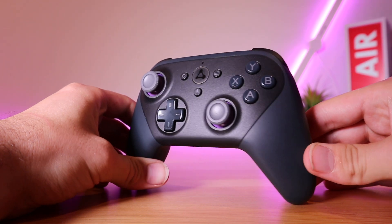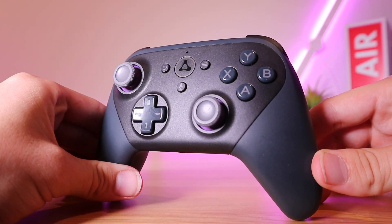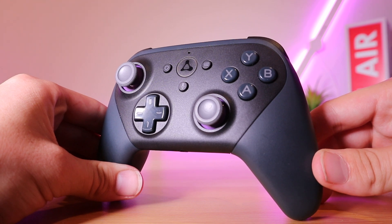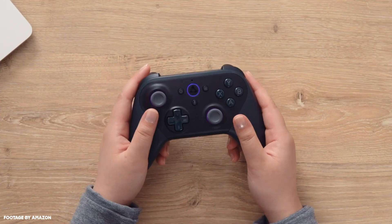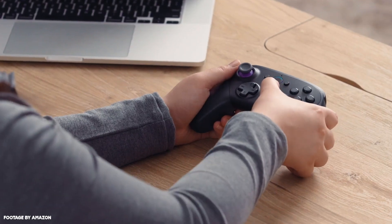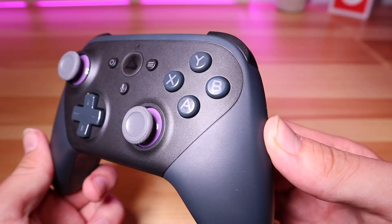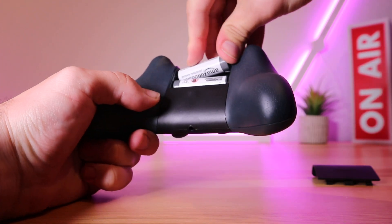The controller is very similar to almost every other controller on the market at the moment. It's an asymmetric layout for the thumb sticks, which I personally favor but won't be everybody's cup of tea. Amazon have gone for a two-tone finish with purple accents and the LEDs are also purple when powered on. It's an objectively good-looking controller and the materials used are good as well — it doesn't feel cheap in your hands.